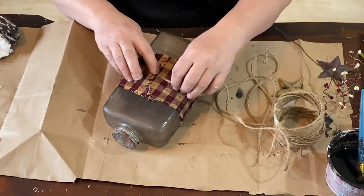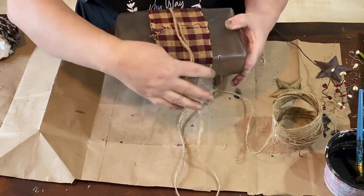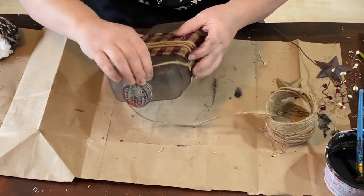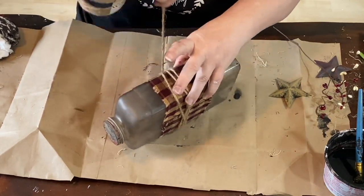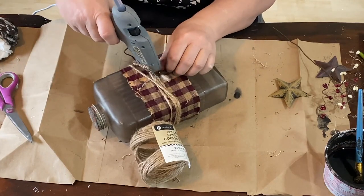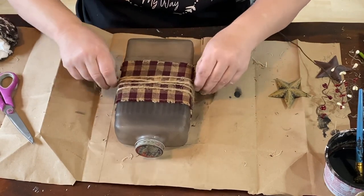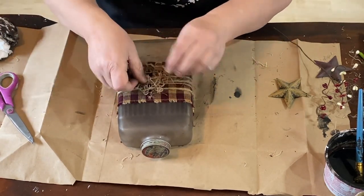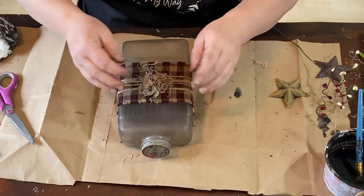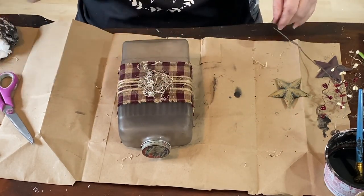Now I'm grabbing my roll of jute string and I'm going to wrap it around the middle of this piece of material on this jug. I wrapped it around four times and I crisscrossed it in the very middle. I love it when I wrap this jute and crisscross it a little bit. This was to add a little more to the material in the middle and also to set it up a bit because I am going to put a little star on it and I wanted it to sit up off the bottle a little bit.